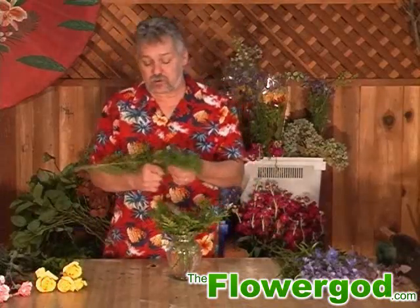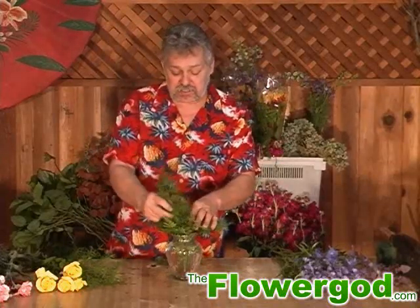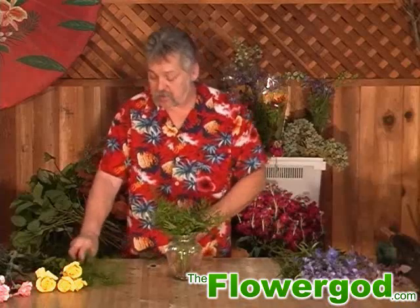One thing you do want to do is when you use your foliage, you want to strip the foliage off the bottom that's going to go into the vase. The reason is it contaminates the water and turns the water green. So you want to be able to see the stems — it just adds that much more to a bouquet.